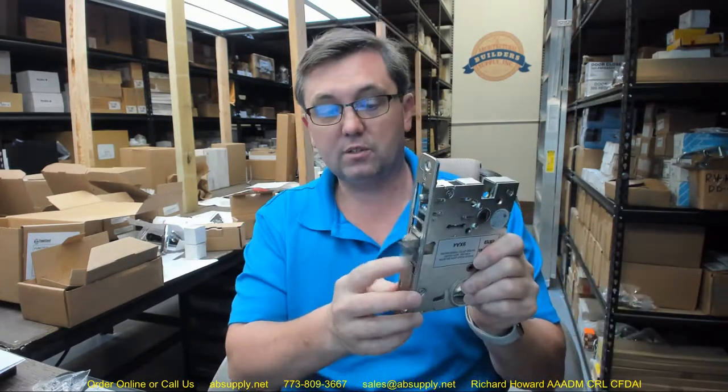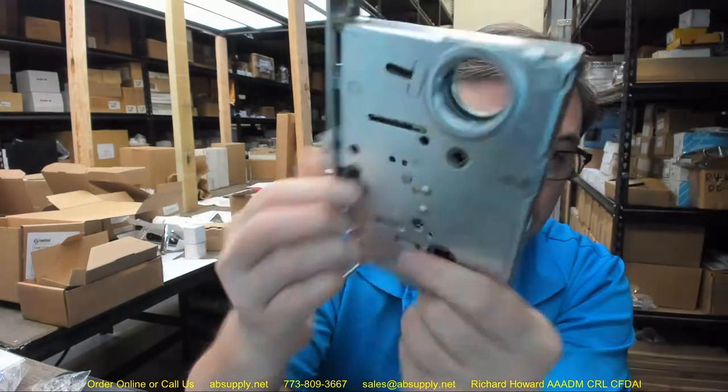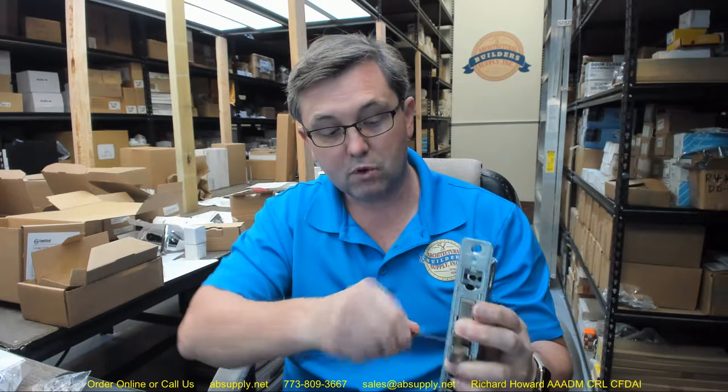Step one: remove the special screw with the provided Allen wrench. If you need to change the latch bolt, you'll need the Allen wrench. First, determine if this is the correct orientation. If it's not, just flip it over. Do a reality check — does the inside operate the way it's supposed to? Does the outside operate the way it's supposed to? The latch bolt, per the installation instruction — that's where the screw is. I'm going to get that in there, rotate it while holding the latch bolt with my fingers. Remove the special screw — they say to remove it, not just loosen it.